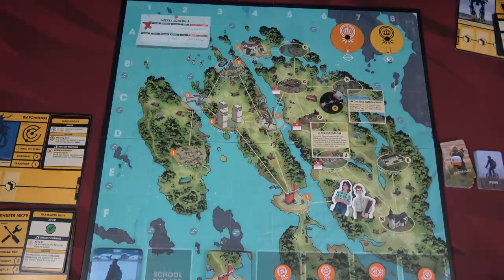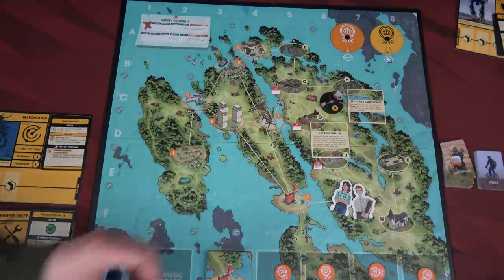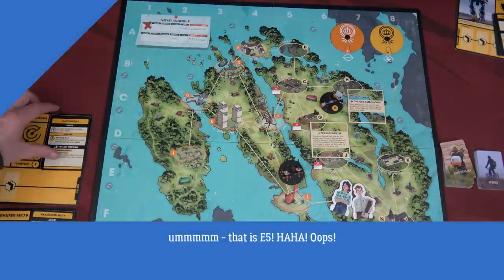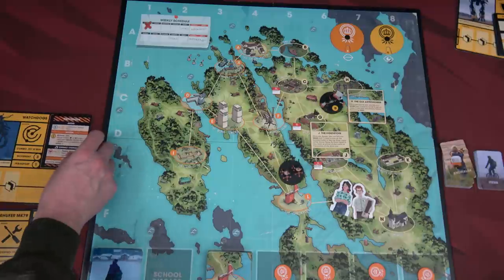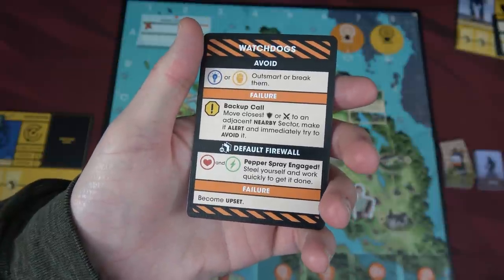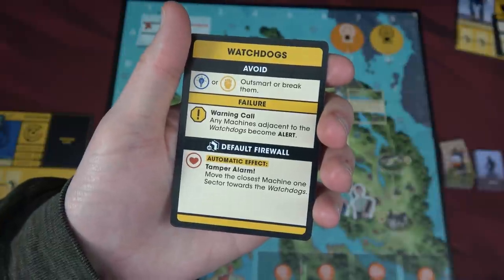We'll put the watchdogs in E4. Since they are orthogonally adjacent to the checkpoint — a restricted location — we need to flip them over and they are immediately on alert: slightly harder to hack and potentially harder to avoid. The negative effect on alert versus routine are definitely different.